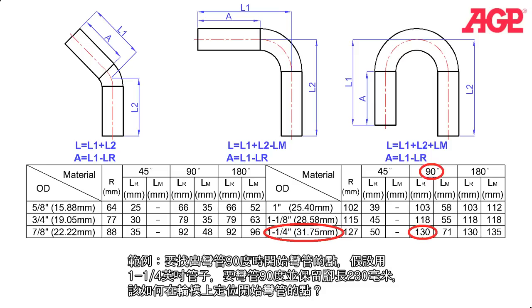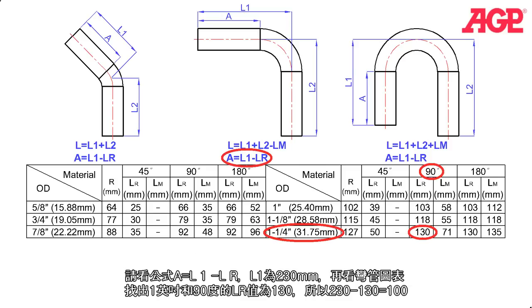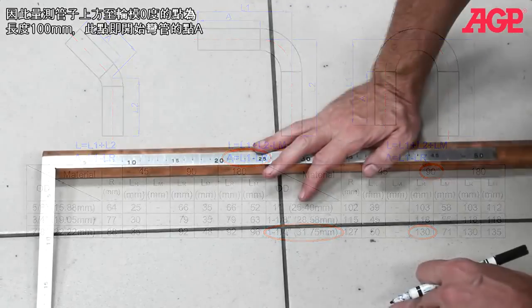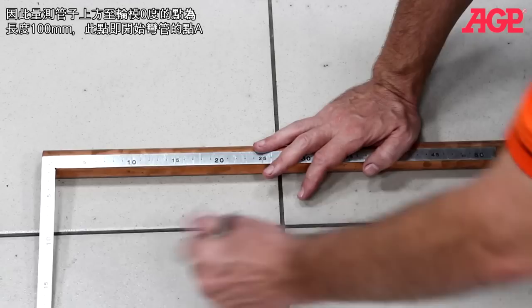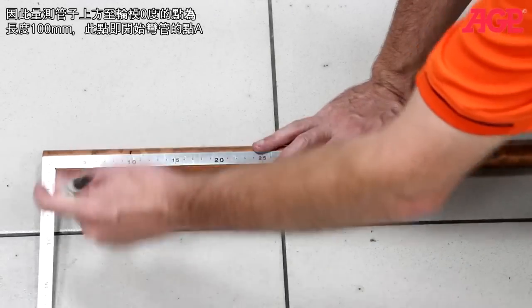Example: finding the starting position to get the desired leg length at 90 degrees. If you have a 1-1/4 inch tube and want to make a 90 degree bend with a resulting leg length of 230 millimeters, where would you position the tube in the former? Since A equals L1 minus LR, we take the desired leg length L1 of 230 millimeters and subtract LR from the chart for a 1-1/4 inch tube at 90 degrees, which is 130 millimeters. Thus, for our starting position A, we would place the tube in the zero degree position on the former, 100 millimeters from the end.